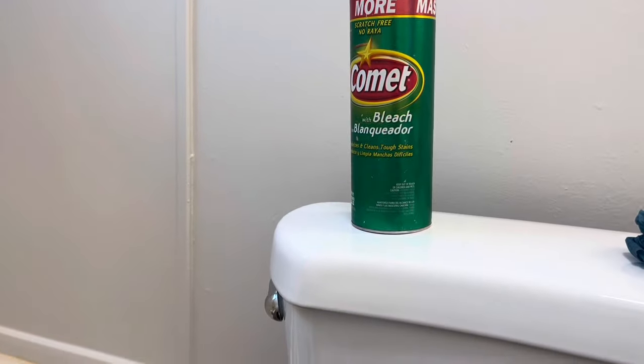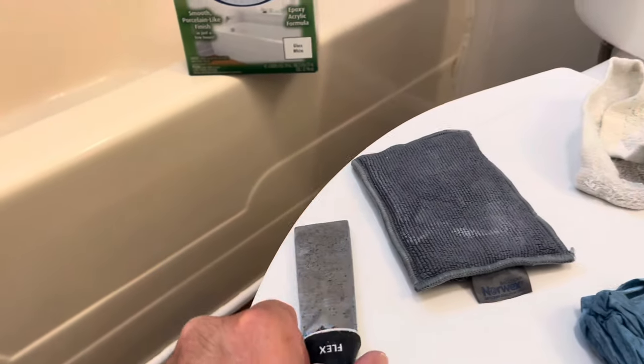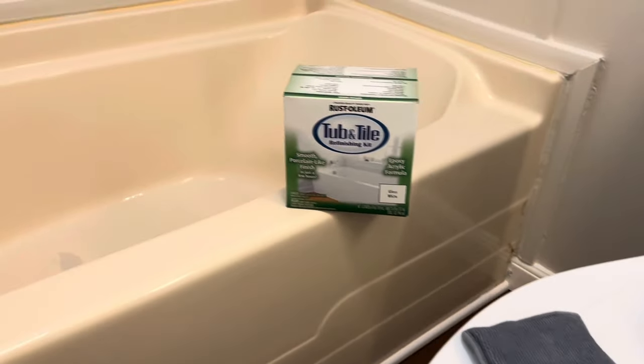I'm going to be cleaning with Comet and a little Norwex scrubber and a putty knife. We've already got the cleaning all done, so we're ready to go ahead and mix the paint and get started.